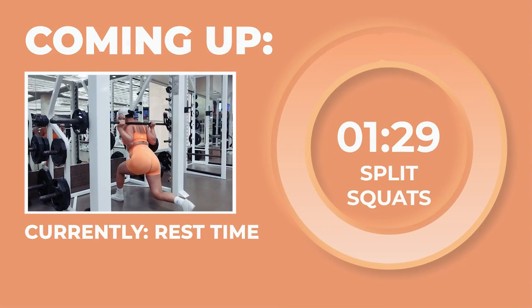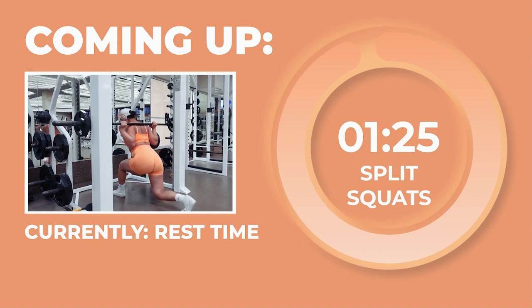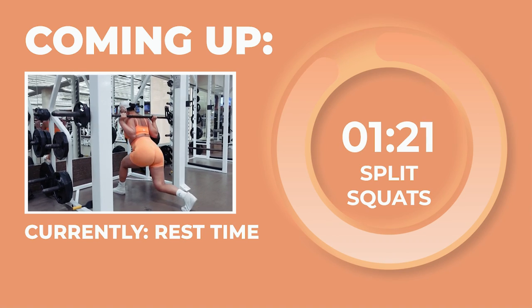Slaying this exercise like a pro, babe. Great work — go ahead and take a 90-second rest.